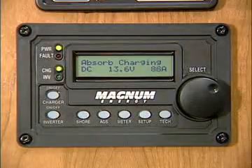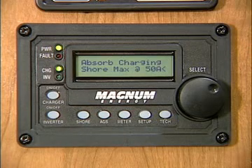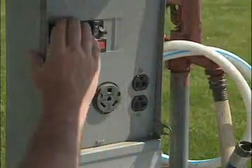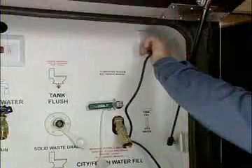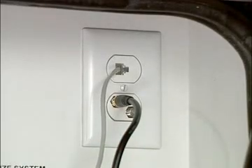Before plugging the power cord into shore hookup, make sure you have the shore power set to the proper setting on the set shore power screen on your inverter, depending on the shore power available. Turn the shore power circuit breaker off, plug in, and then turn the circuit breaker back on. Connect to cable TV if available and plug in the phone jack. This provides a connection throughout your coach for your phone and computer, as well as your optional satellite system.